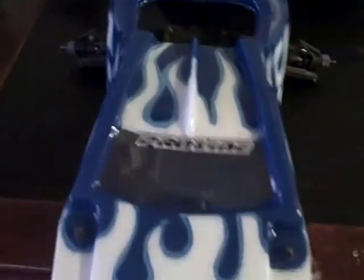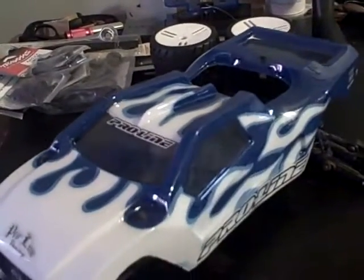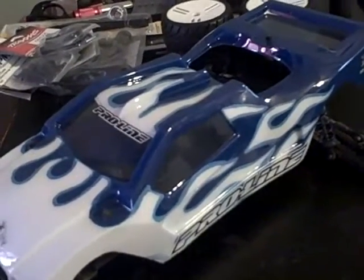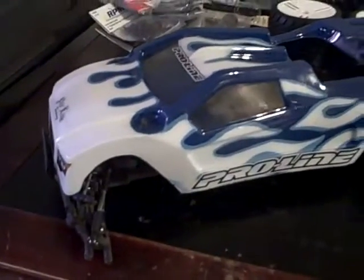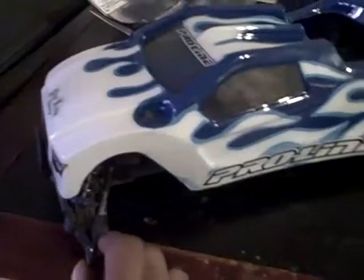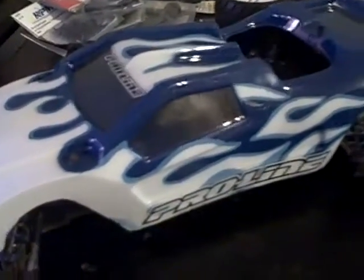I cut out the back right there where the ESC is gonna sit, and then the back there is clear so you can see the motor and stuff. They didn't send a wing with this body.